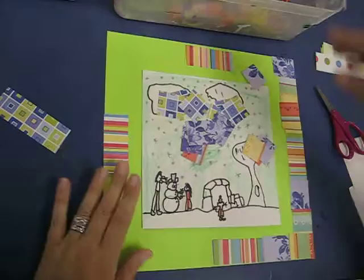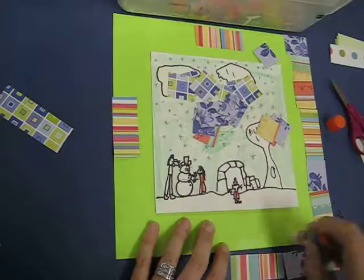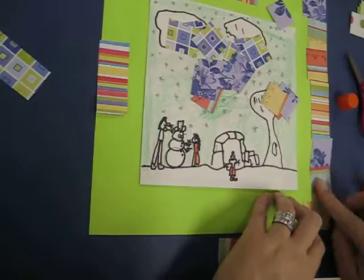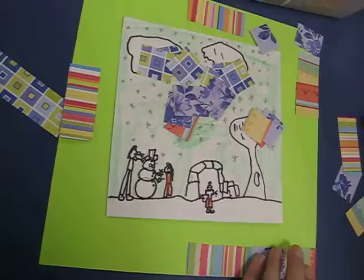Once you've laid everything out, take your glue stick — please cap it when you're done, they're expensive. Slide the pieces aside and apply a lot of glue — make it nice and ooey gooey. You can actually see it glisten, and it's worth putting on a lot so pieces actually stay on. Sometimes people don't use enough glue and then when I go to display it, it's like it's snowing, with pieces of paper falling off.